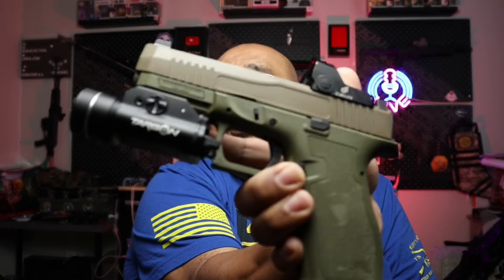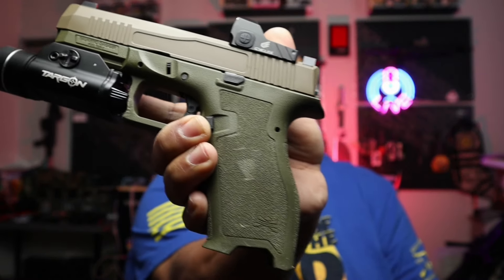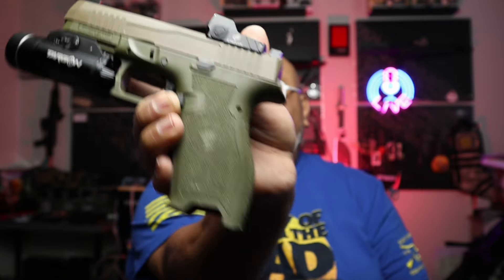I actually have two different variations of the Dagger. This second one does not have a threaded barrel, but still has a light and an optic. I think it's such a great firearm — not only to train with, but the ergonomics are something a lot of folks I take out to the range really enjoy.